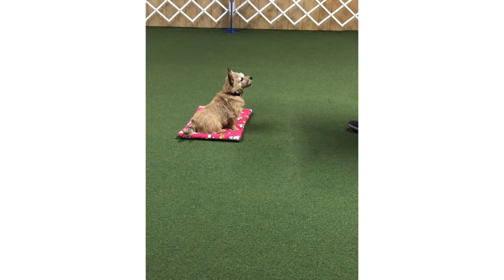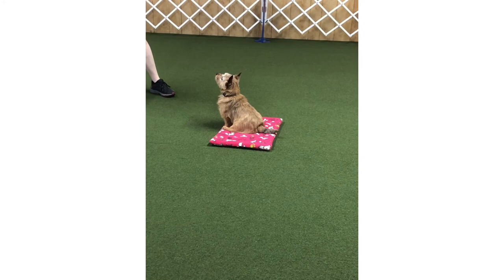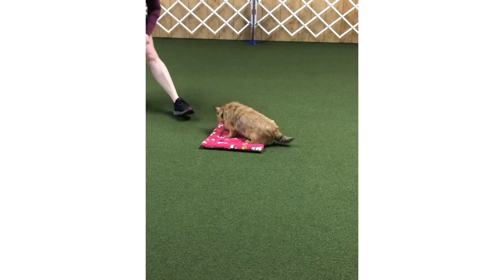An experienced dog like Z is just going to try and interact with the mat — she's not going to wait for me to build up one foot, two feet, three feet. She's just going to start trying things. She's trying to sit, it's not working. Come on Z, think of one other thing you could do — oh, there it is! Good girl. Lots of rewards for doing that, and that is our place right there.